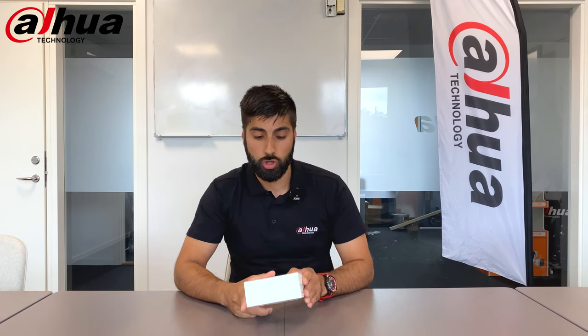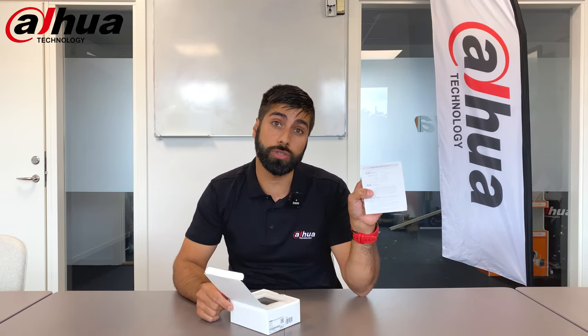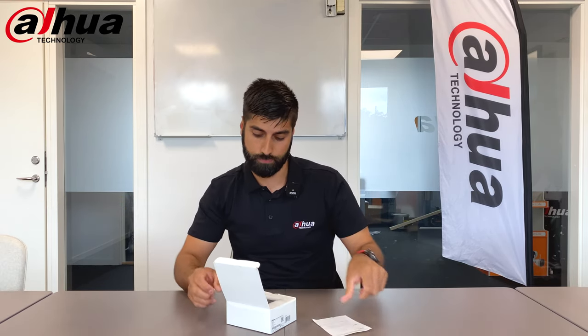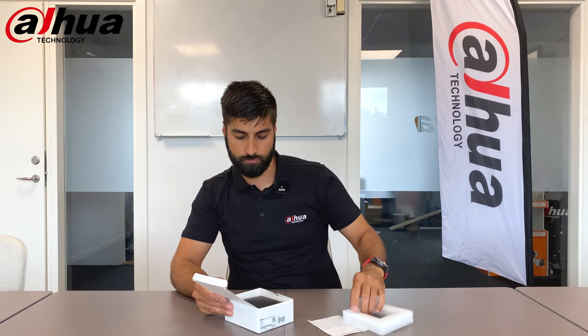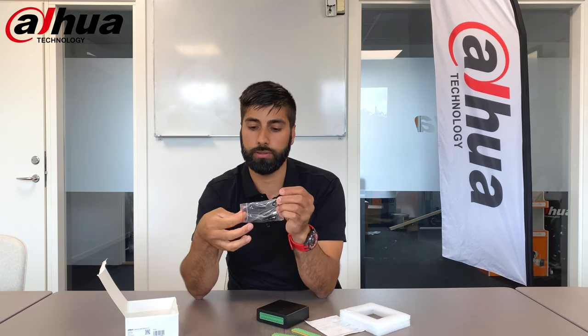These are the alarm boxes. Let's open it up — first we have the description and the wire diagram so you know how to wire this together with an NVR. Down here we have the alarm box itself and the wiring connections. It has two DC ports, so if you have an NVR or XVR you can use the 12V power supply to connect and split it, so you don't necessarily need a separate power supply.